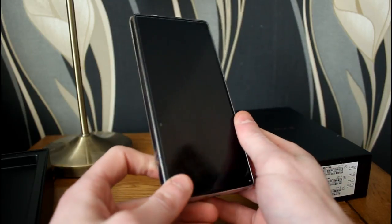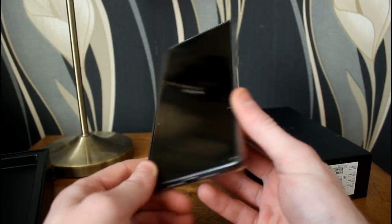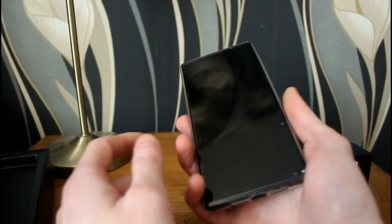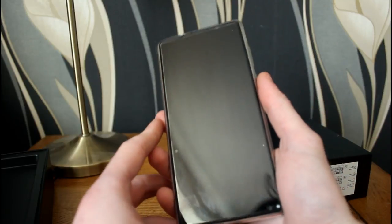If you're familiar with some of the Chinese retailers, they market these as 4G phablets rather than a phone or a tablet. It's very big and very heavy, but it feels very sturdy and very comfortable to hold.